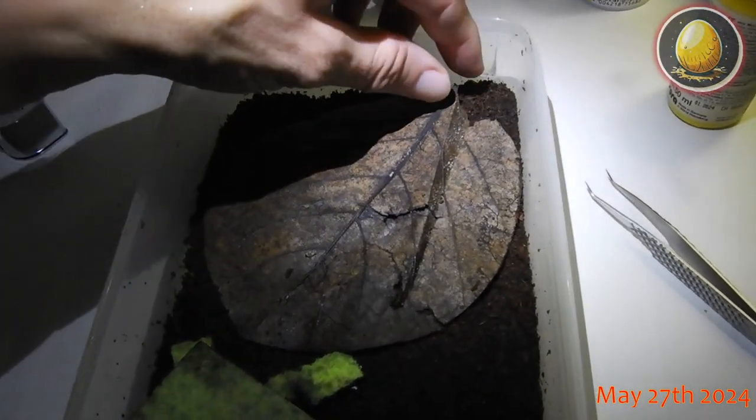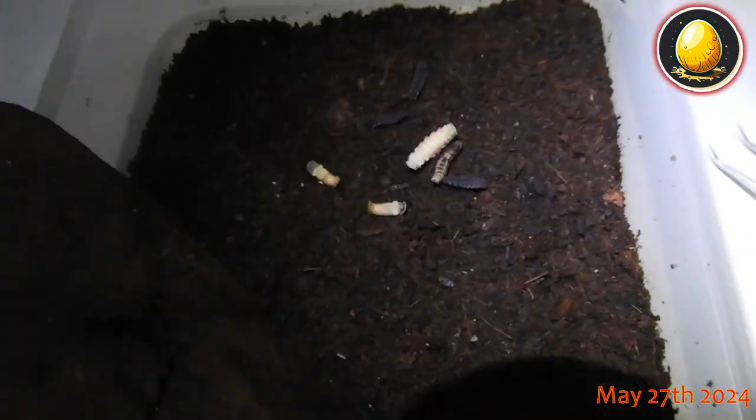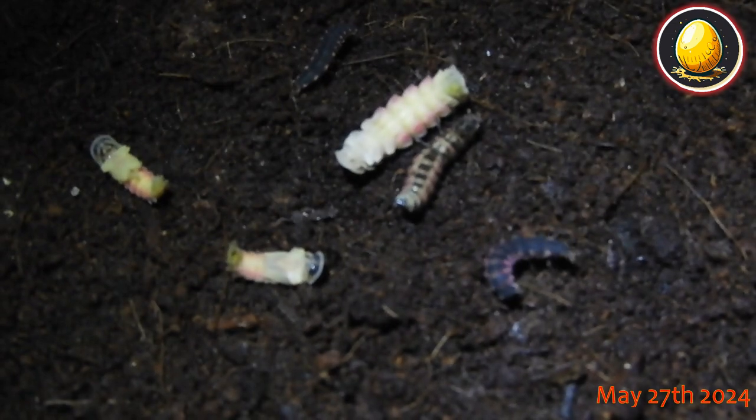Lampyrus sardiniae, generation 26. Brute number one, primogenitae. Two male pupae, one female pupae, one larva preparing to pupate.